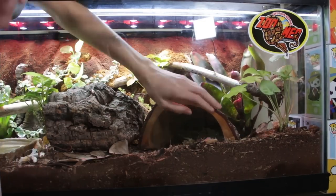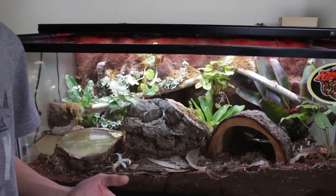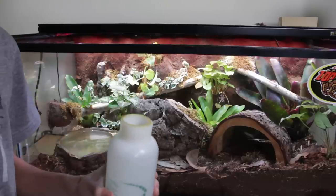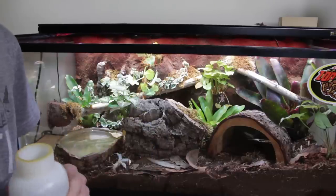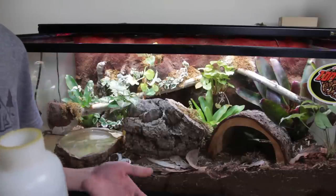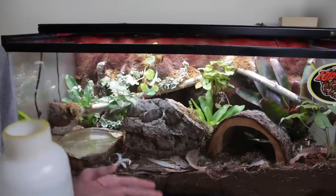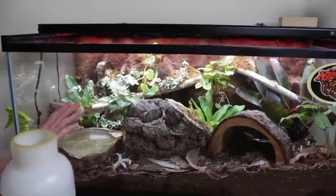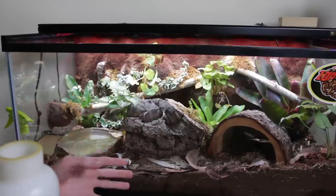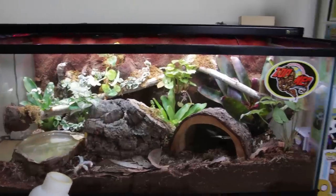Because these plants usually need quite a bit of water and go through it a lot faster, I usually just directly water each individual plant. My guess is when I do slightly more moderate bioactive vivariums with plants that need less water, I can probably just spray the entire enclosure and not water them directly. But here I feel like I need to water them individually.